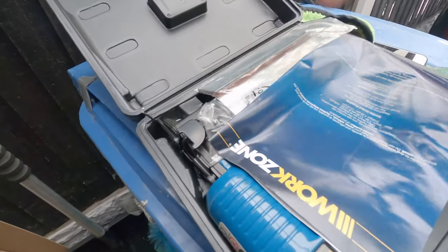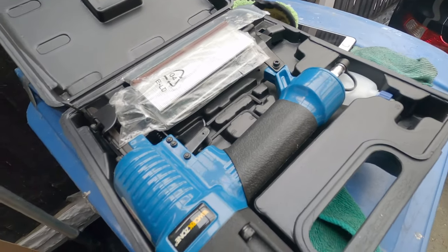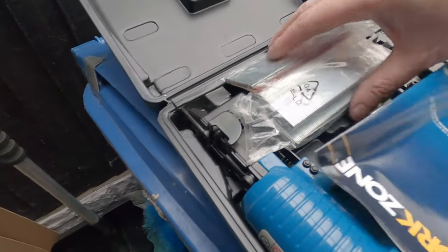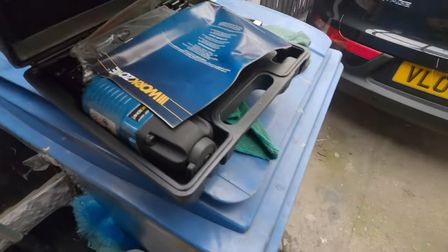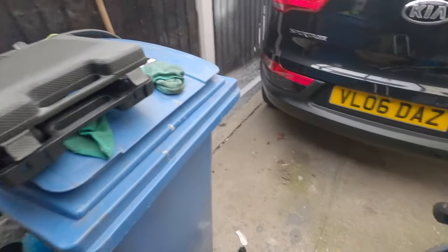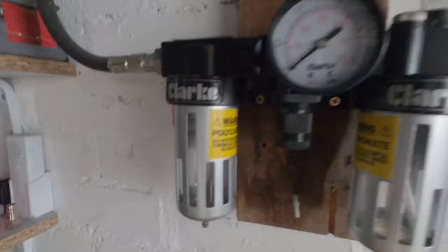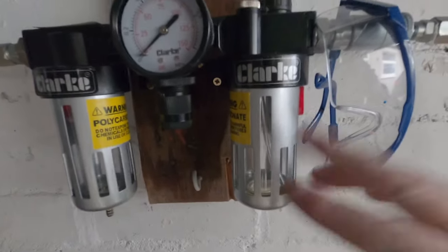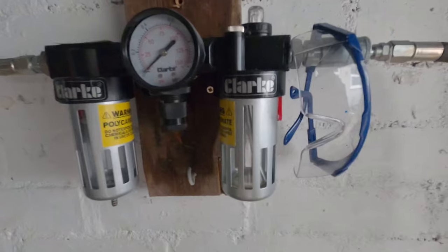This is my nail gun — it's only a Work Zone one, but I'll tell you what, it's absolutely brilliant. Now, my regulator is set up with this system. If you are paint spraying, I would recommend you do not fill this with any oil, because you don't want oil going into your spray gun. This is to lubricate your machine or equipment, so don't put any oil in if you're planning to spray.